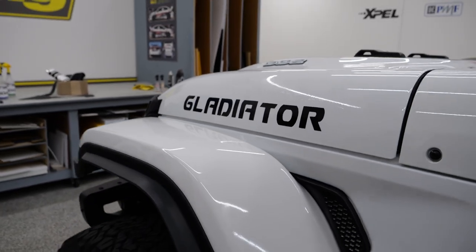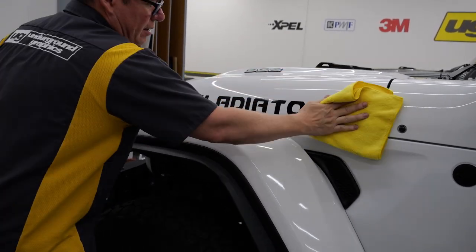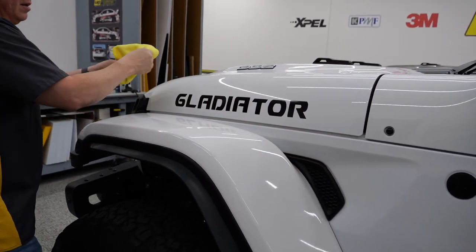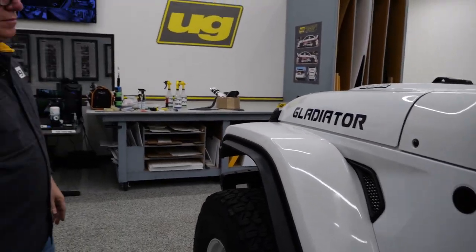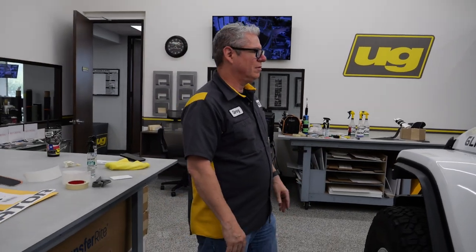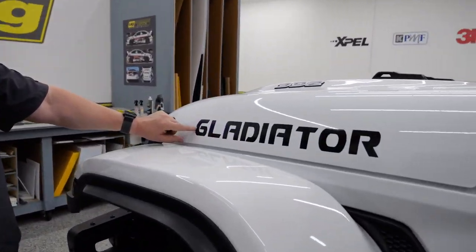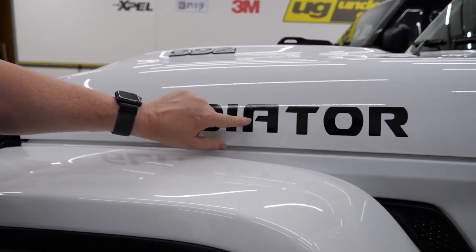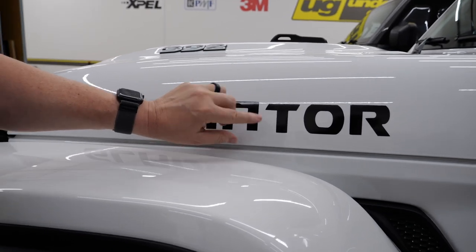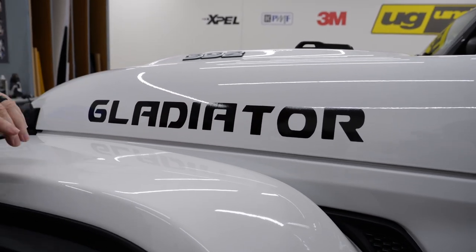Not bad, no bubbles. That is a perfect install on that - take that as a visual. We're going to pull that right back off and show you how easy ours is to put on. Just noticing before I pull this off - the attention to detail. Not sure where these letters came from, but some of these letters aren't even smoothed out. The spacing in between them is off. Here's the I that should be centered. The T is not as tall as the A. Everything just looks a little bit off.